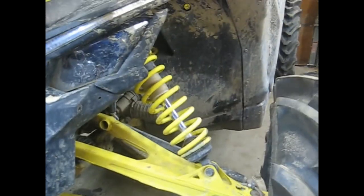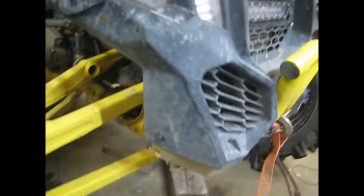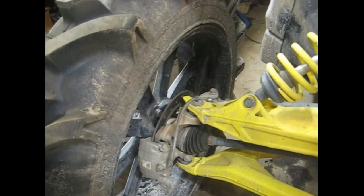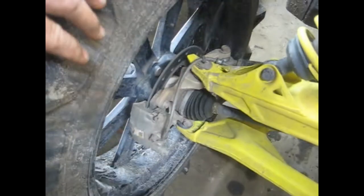I hear this is a little bit involved and I've never done one of these before, but hopefully I'll do it without too much trouble. The plan is to pull out the passenger side. I'm also going to replace the lower A-arm bushings while I've got it out — I got a kit for that. To start off, go ahead and pull the tires off, pull the four 15-millimeter bolts out of the bottom of the differential, and get the axles out of the way.